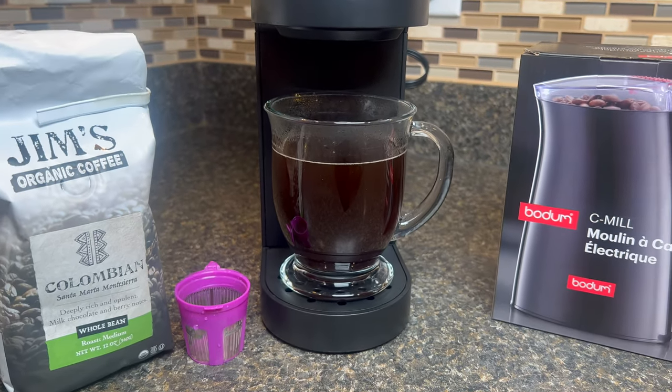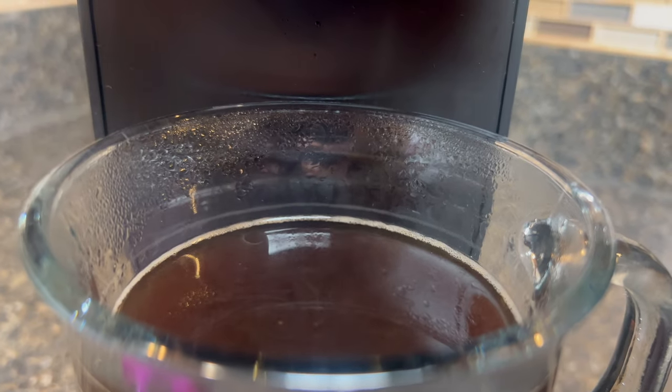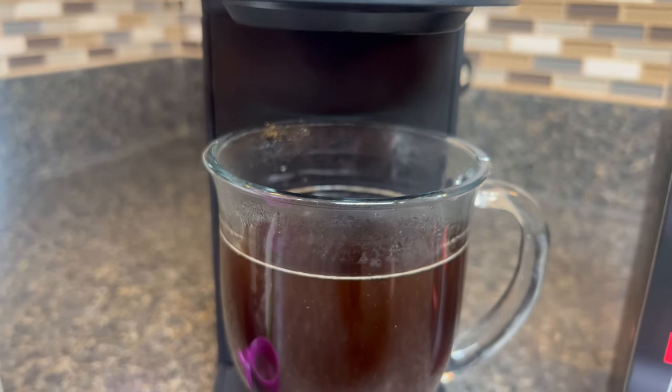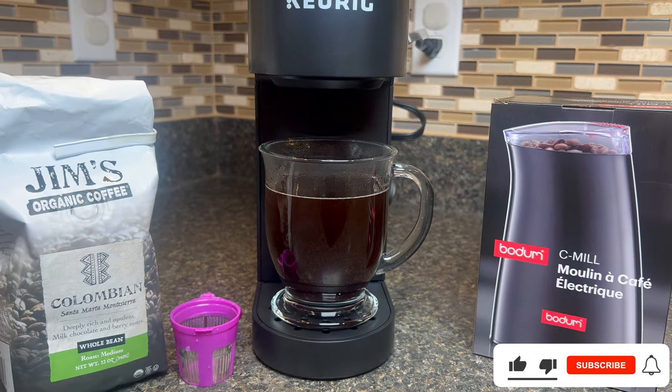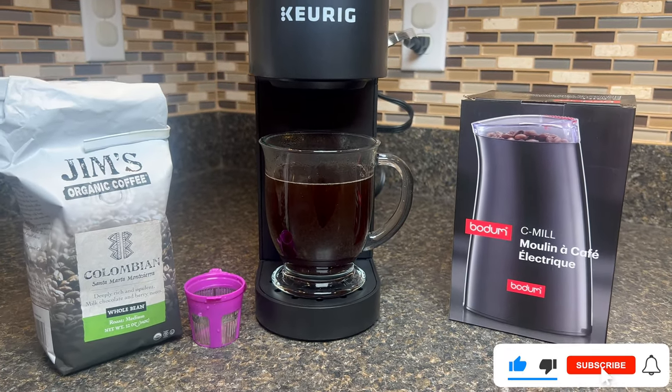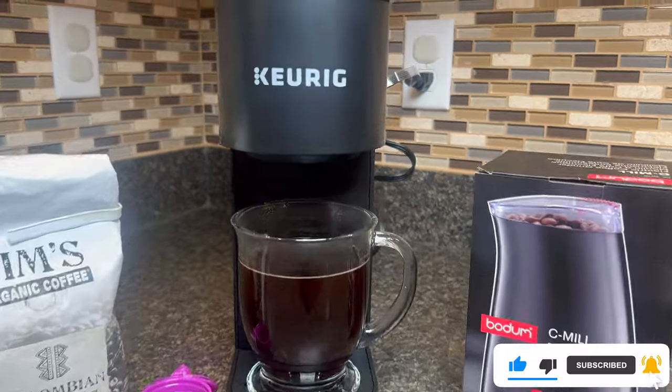Not only is this a healthier and tastier option, but it's also a great way to start your day. So why not give it a try? Thanks for joining me today, coffee lovers. If you enjoyed this video, don't forget to like, share, and subscribe for more coffee adventures. And remember, life happens, coffee helps. Until next time.